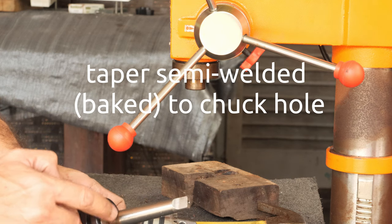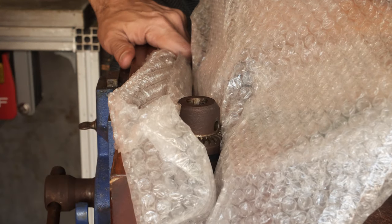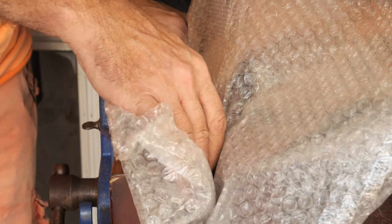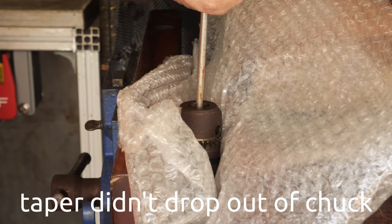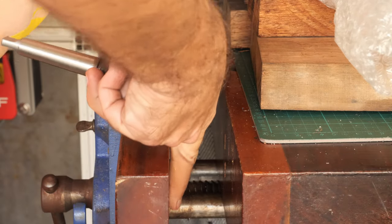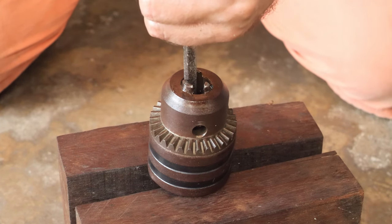So now I have to figure out how to remove the taper from the old chuck. I'm going to mount it in the vise. I put some bubble wrap on the floor expecting the taper to drop, and I'll try to knock it out from here. It doesn't look like it's moving at all. Let's try giving it a tap.